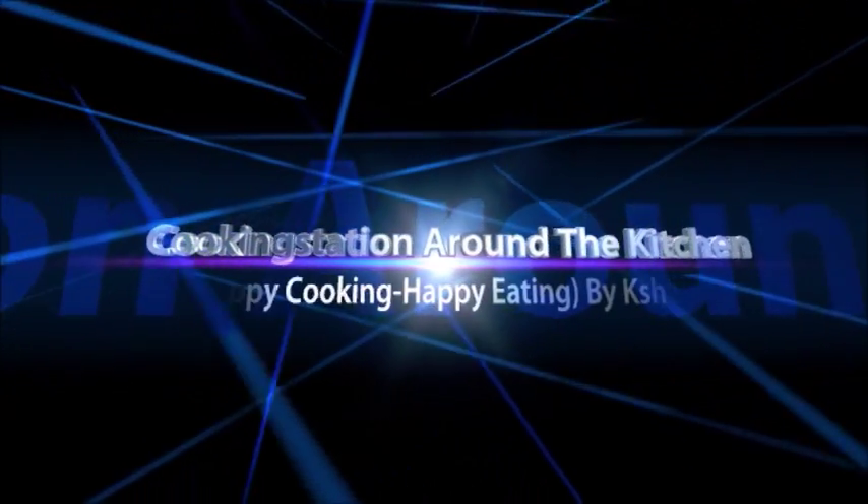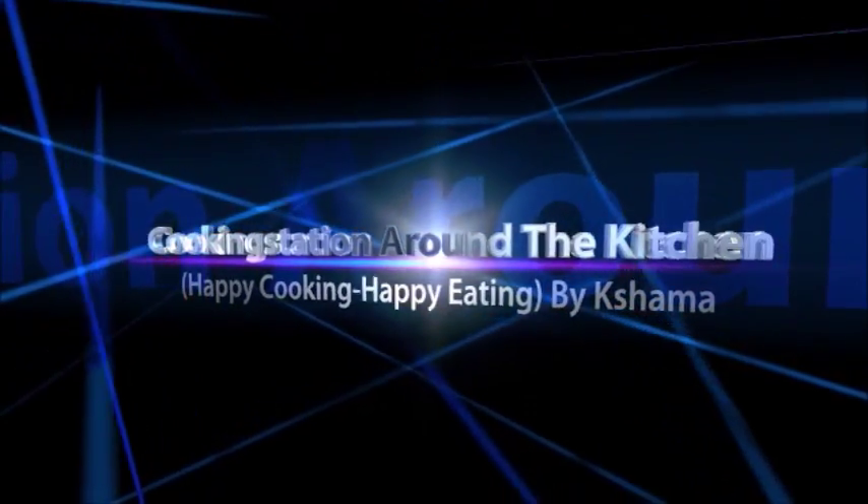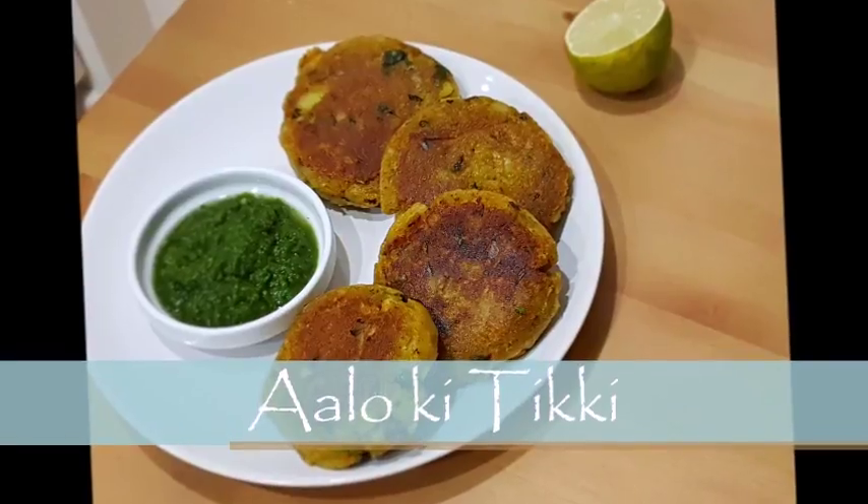Hello everyone, welcome back to cooking station around the kitchen. I hope you are doing really good. Today I am going to share a recipe with you. I am going to share some of the items after a long time.